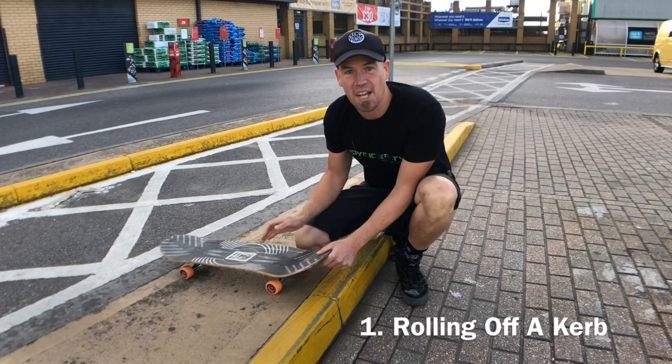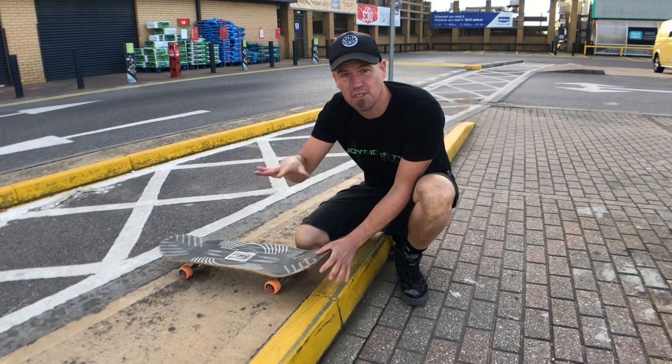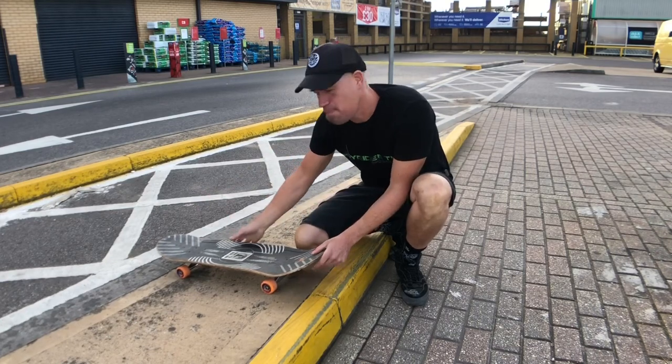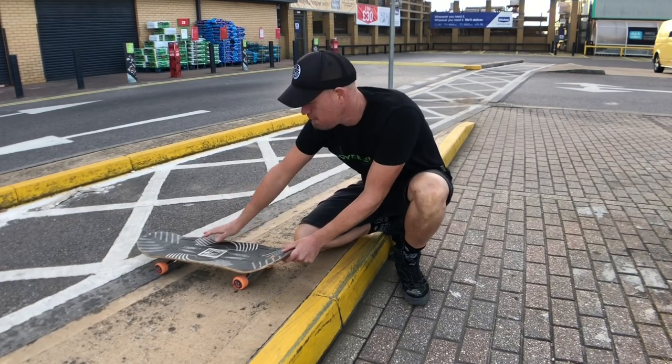Trick number one is rolling off a curb. This is a nice functional one if you're cruising around town — you're going to come up against one of these and you're not going to want to have to step off. So let's take a look at what we're aiming for.